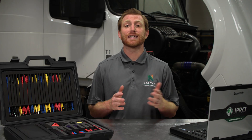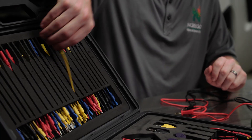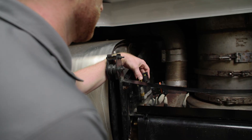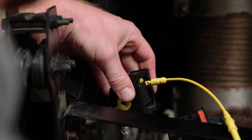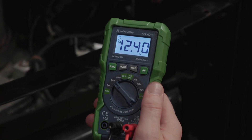Once technicians use a diagnostic tool like JPRO to narrow down the problem area, they can then switch over to the connector pin test kit. The kit allows technicians to find the exact circuit or wire that is creating the issue through measuring electrical voltage, checking amperage and continuity, and enabling technicians to solve the issue at hand.